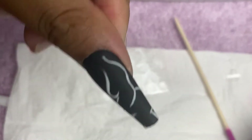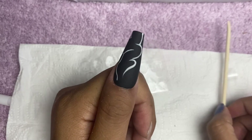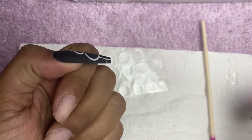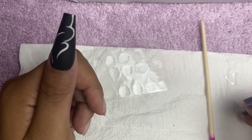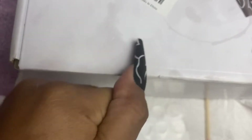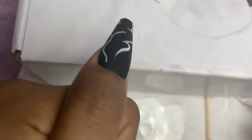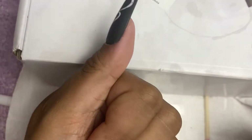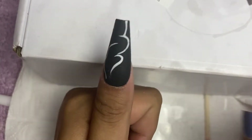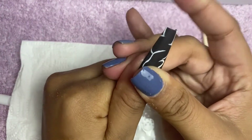That looks good! Look at that — that's how to apply press-on nails at home. And just so you know how well this is stuck — this is only with the tabs, no glue yet. I'm even denting the box pressing against it and the nail is holding firm. Imagine how much more secure it's going to be with actual glue on it as well. So good!